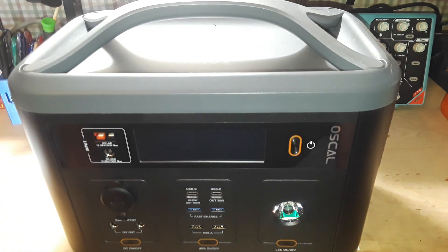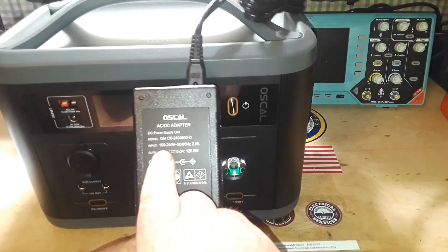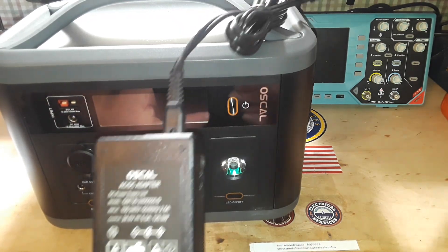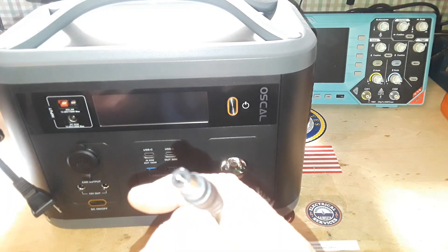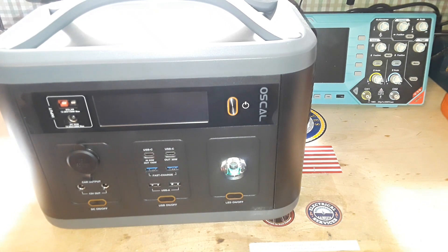This comes with an AC adapter/charger — the OSCAL AC-DC adapter. Input: 100–240V, 50/60 Hz, 2.5A. Output: 24V at 5A. It uses one of those Sony/Panasonic-type plugs, and then there's the big 5.2mm barrel connector that goes into the unit. Remember, this is larger than the standard 2.1mm jack, so be careful about that.